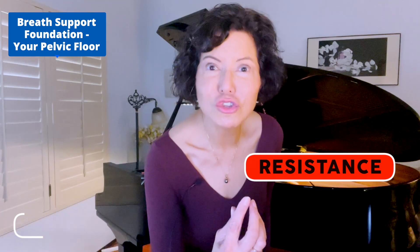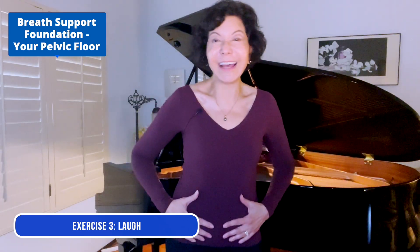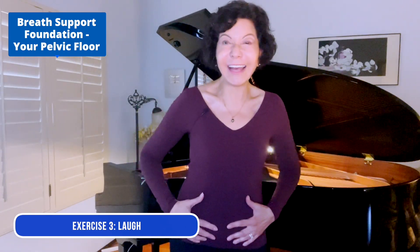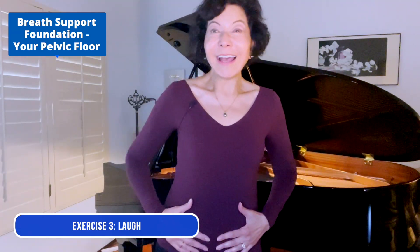Exercise three: let's laugh — I mean a good belly laugh, like this. Do you feel that strength? Exercise four: the lip trill.